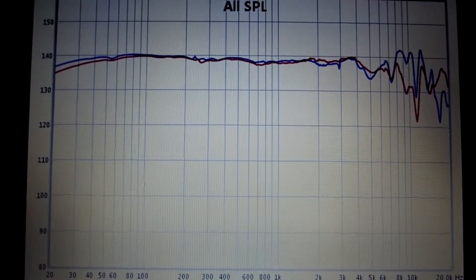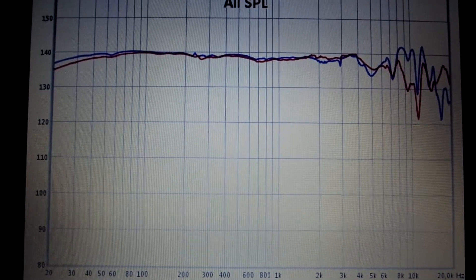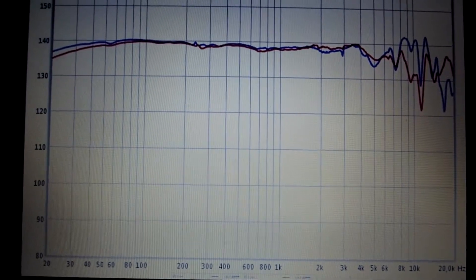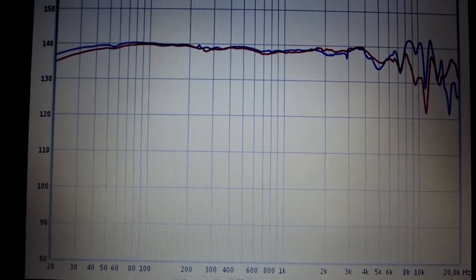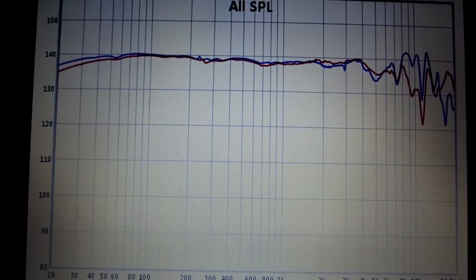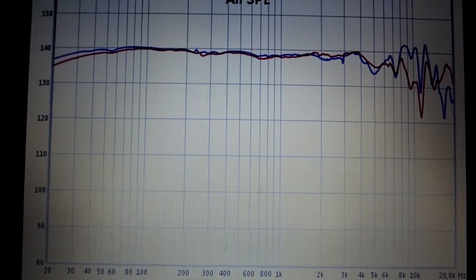Above 8kHz there is a little roll-off, but the headphone still sounds all the way to 20kHz.